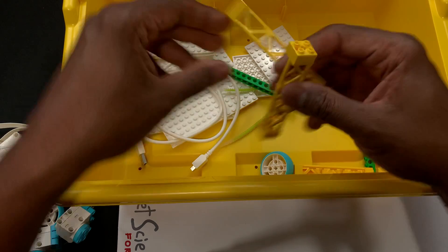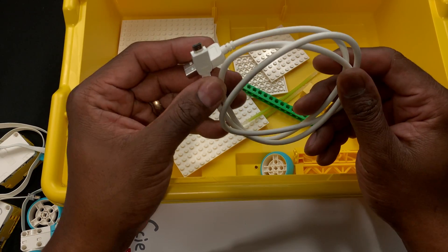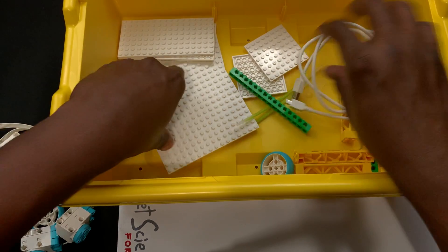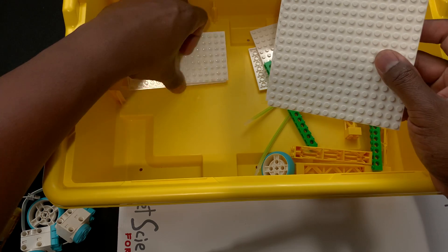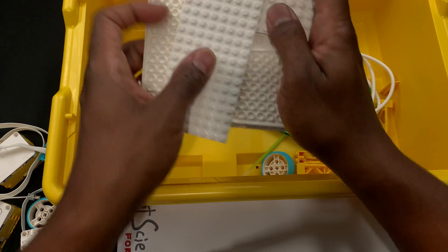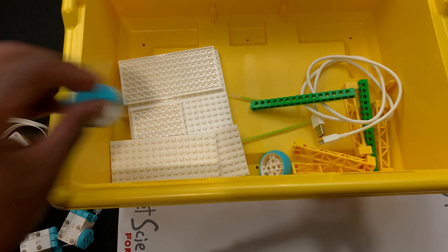There are some nice stability pieces to increase the top of your models. Here's your plug-in and download cable — if you need to do updates you can do wireless Bluetooth, which this does have, or you can plug in to download your program or update your software. There are also nice large plates: two large, two medium, and two smaller, so you have a lot of surface area. There's also a larger Technic brick.